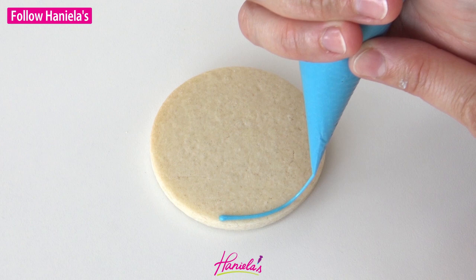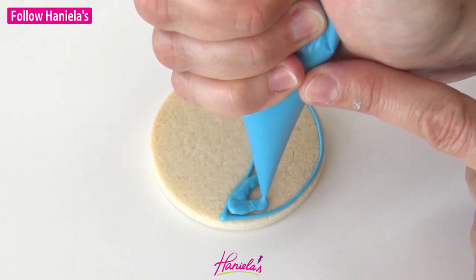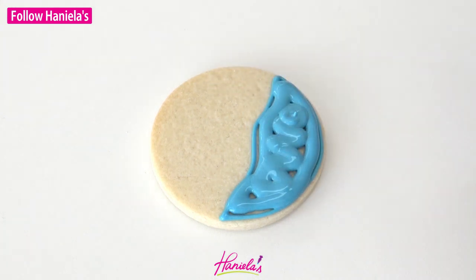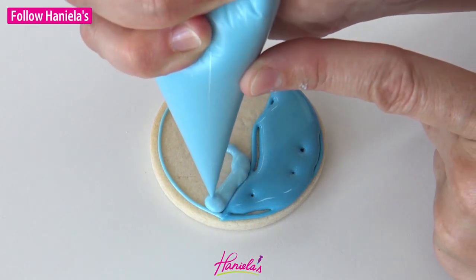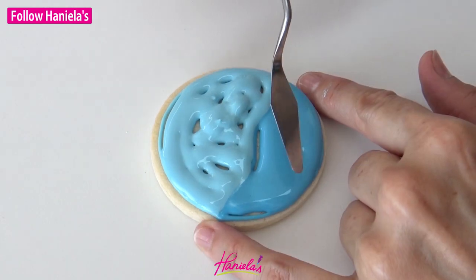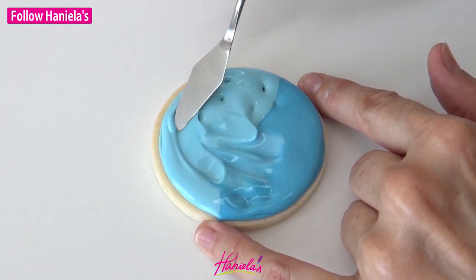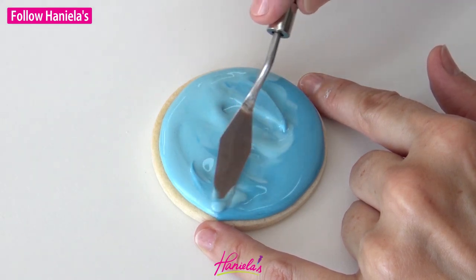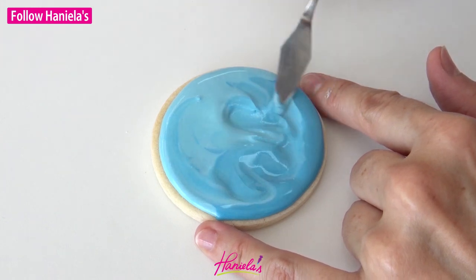First we have to make the background and to do that I'm using two shades of blue. You can also opt for an aqua or teal color. Just make sure that you have two shades and I'm using 15 second consistency royal icing. We're going to blend these colors together using a palette knife. Palette knife works really well because it's so much faster than a scribe tool and it also makes the icing flow nicer, like a free flowing icing.